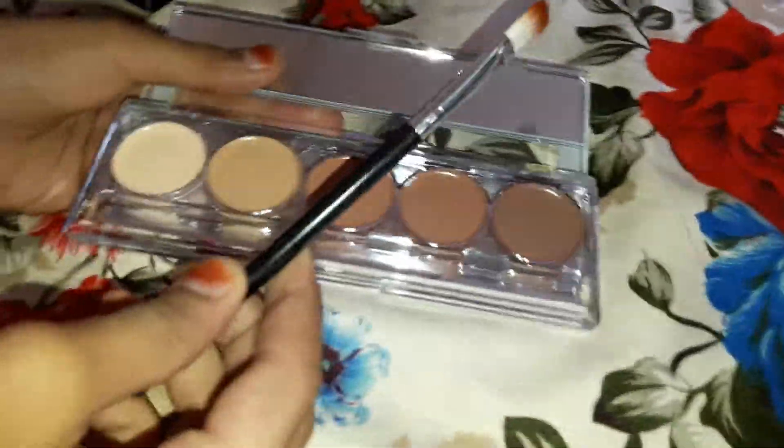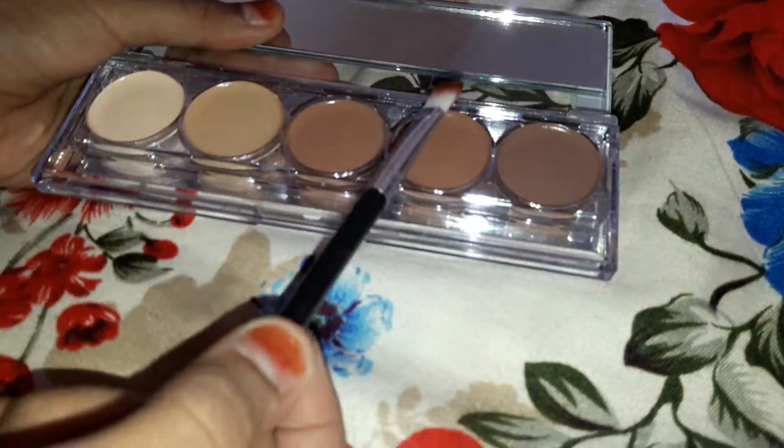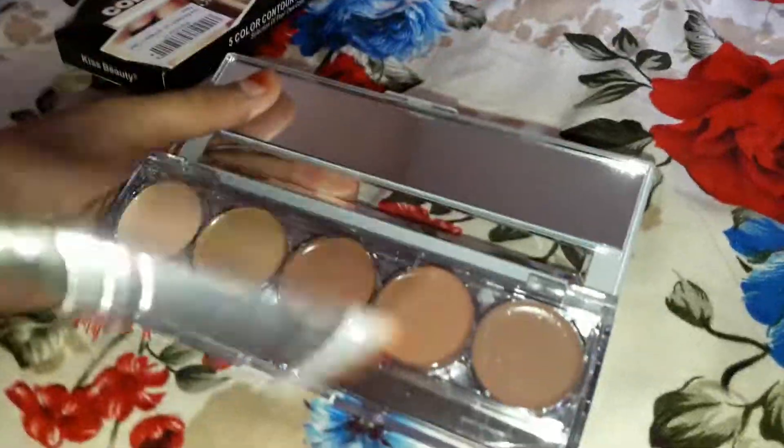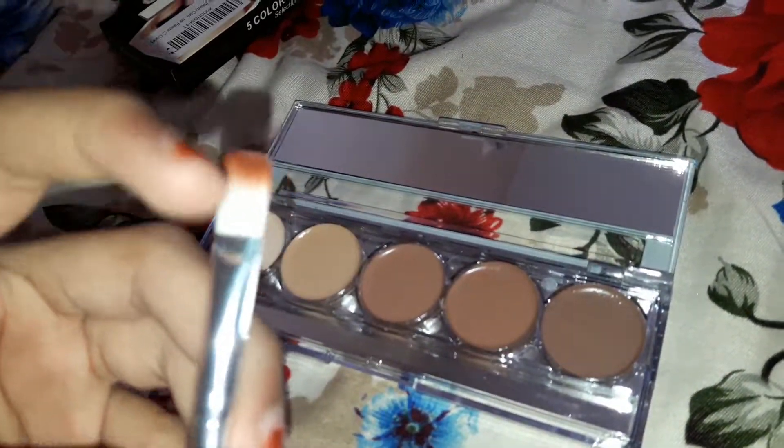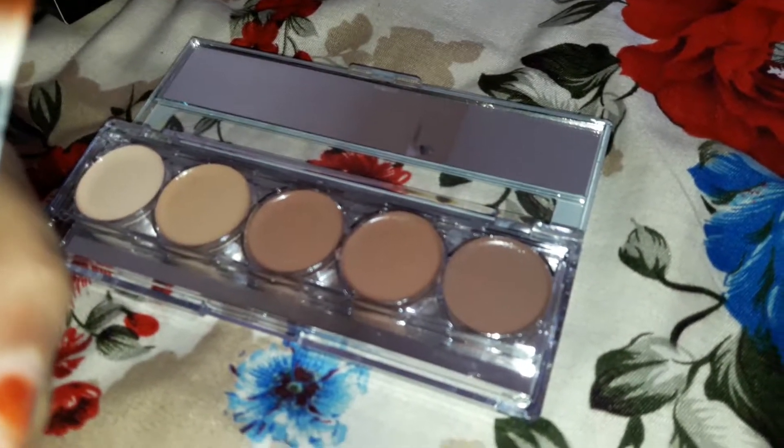And we also get an applicator with it — some contour brush — so you can apply contour. And this is so cool. You also get a really cool brush with this. It is a little bit dense. You can also use it for eyeshadows guys.